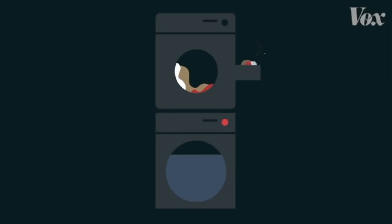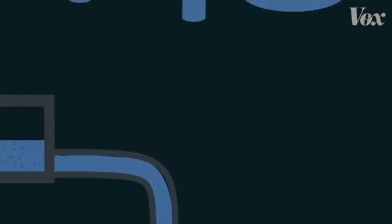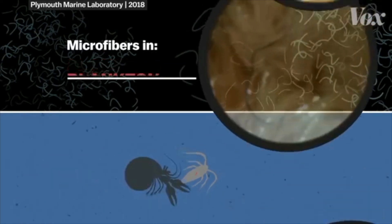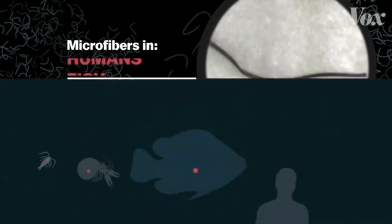When you wash your clothes, microfibres end up going in the dirty water, which then goes into the sewage water. But sadly, not everything gets filtered out, which is very bad. Sewage is a big problem in the UK, and these microplastics end up in the sea. They get eaten by plankton, crabs, tiny fish, bigger fish, and then humans if you eat fish.